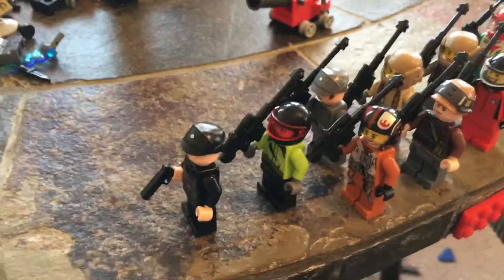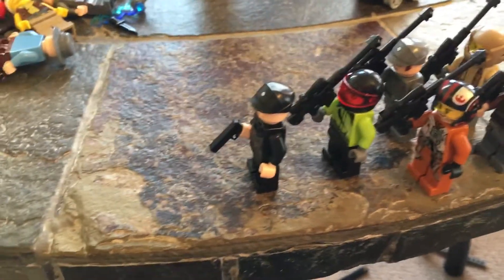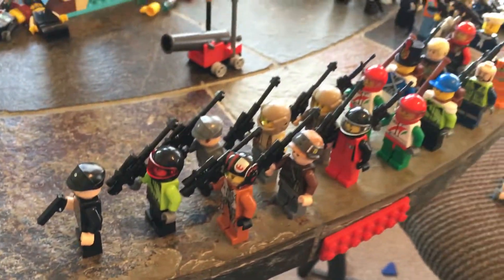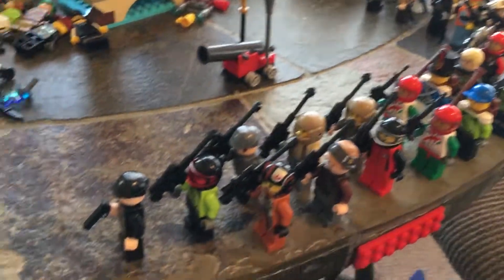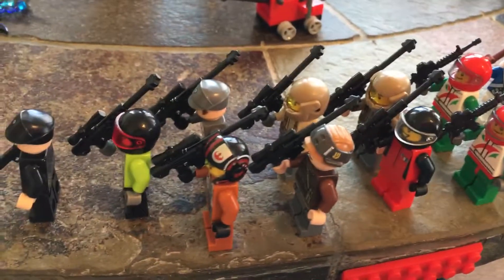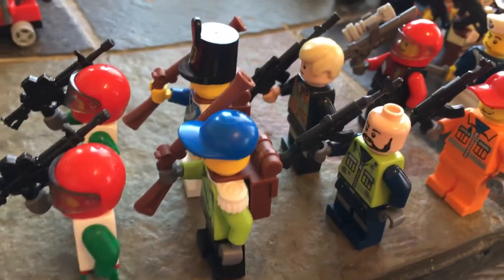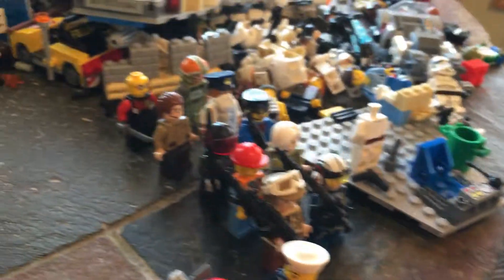Hi guys, welcome back to another video. Today I'm going to be showing you a model I just set up where I set up a bunch of soldiers marching. Here's the little sniper crew, and then there's a rapid fire crew, two musket crew, and then the rest is just random.